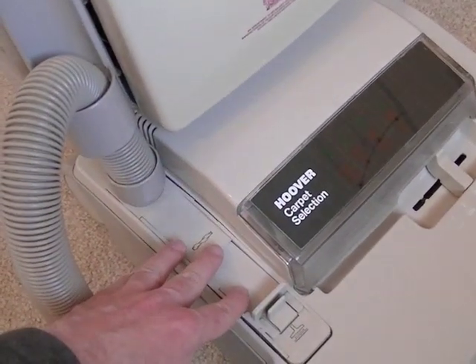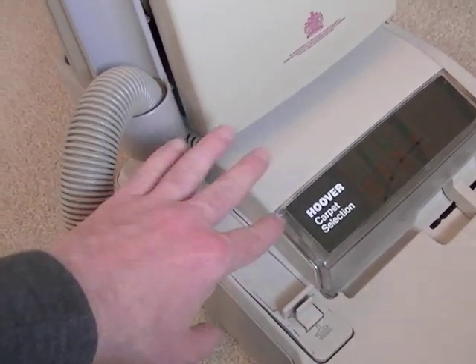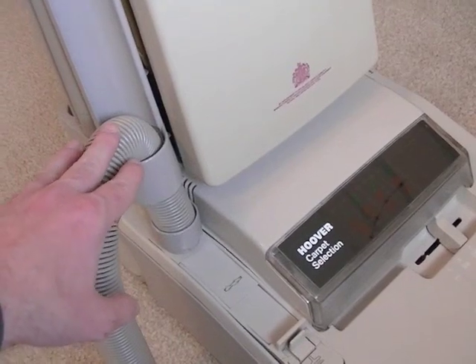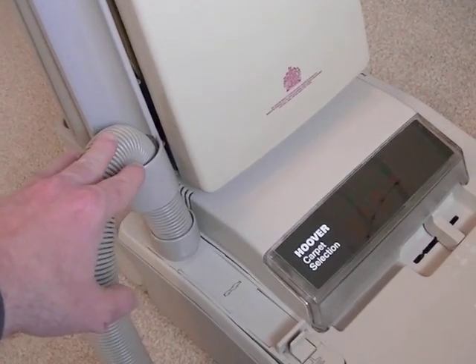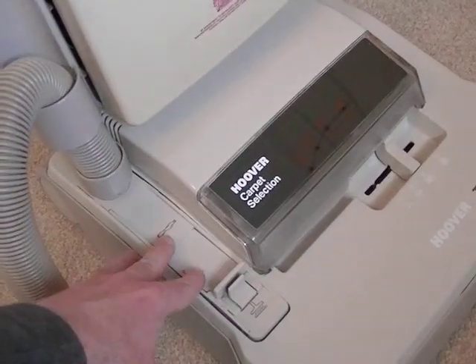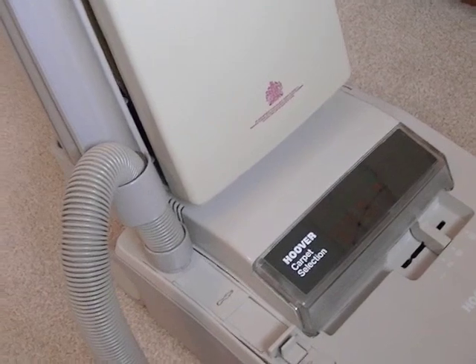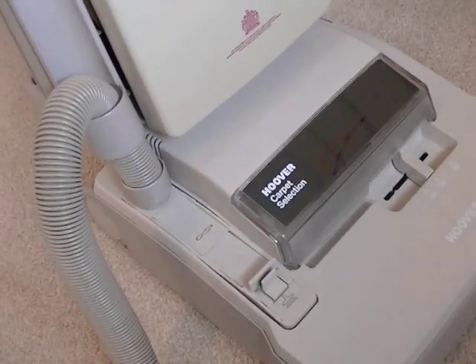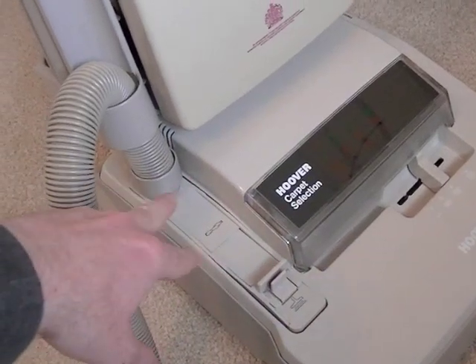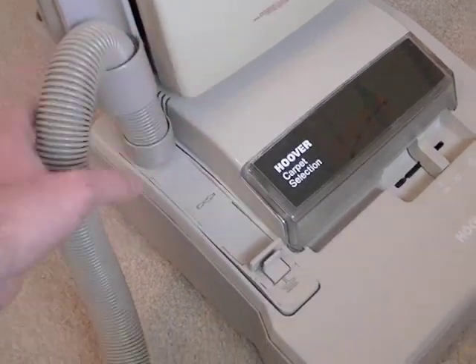The tools-attached models did last longer in production than the non-tools-attached cleaners. When the machines were initially launched you only had three machines, all with separate cleaning tools, then they added two total system models. Towards the end of the Turbomaster run there were just three models: the two total system cleaners — this one and the model down in lilac shadow — and the black slate Turbomaster Freedom.